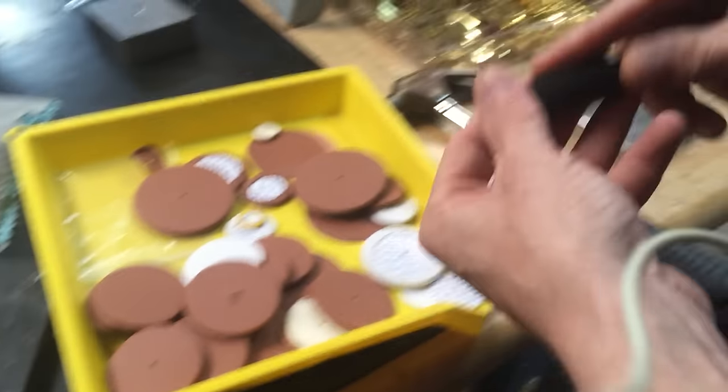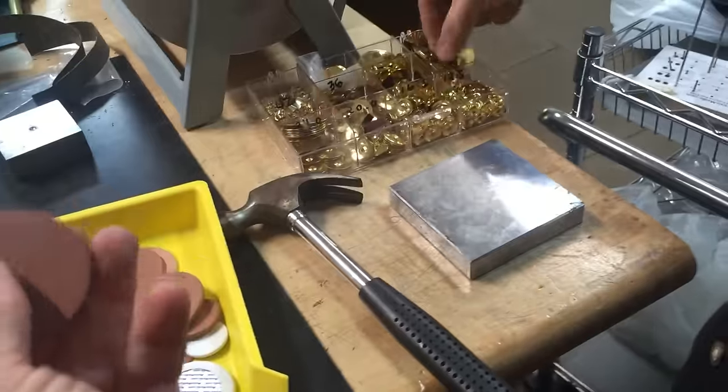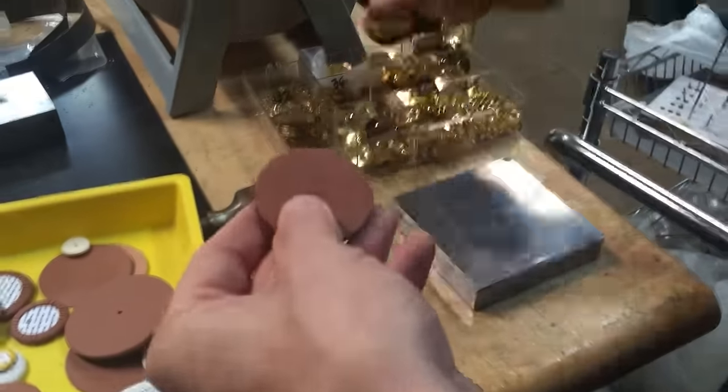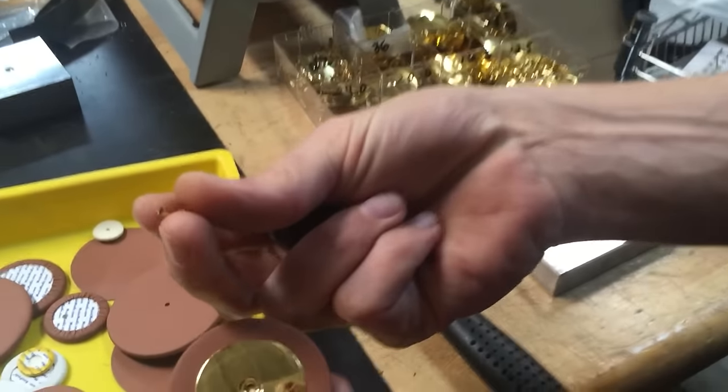Let me show you how we use this. First we get a pad — this is a MusicMedic pad. Then we choose a resonator. Since this is just for fun, let's put a nice big resonator on there. And put your rivet through.